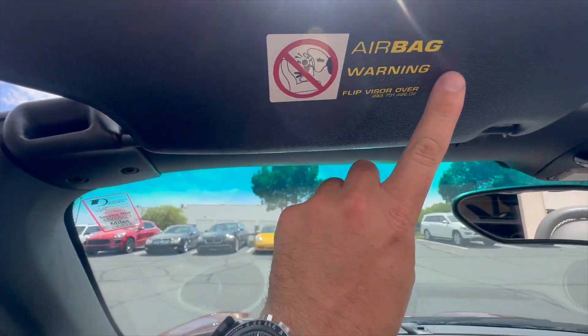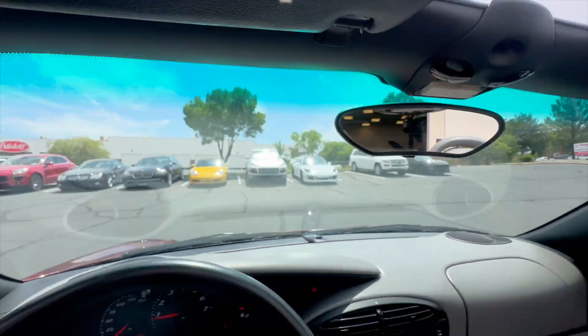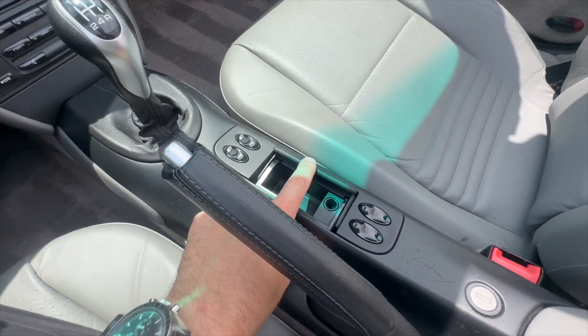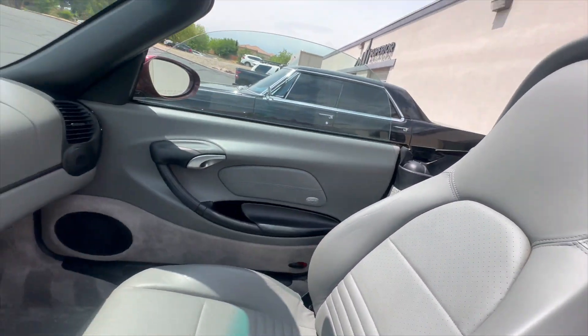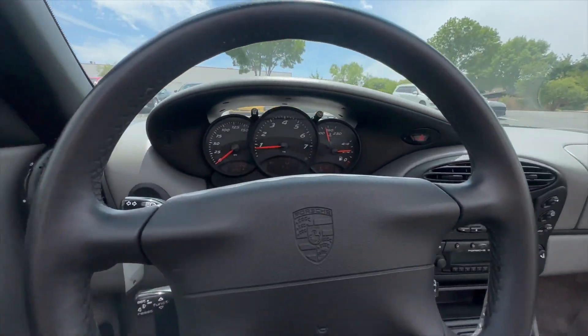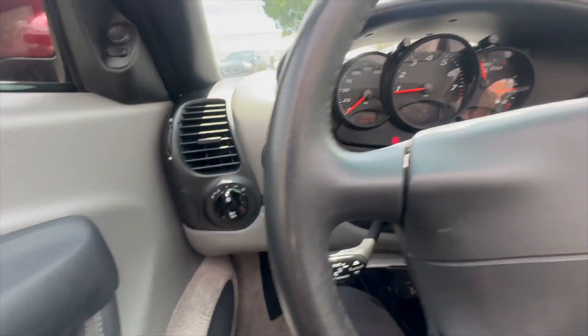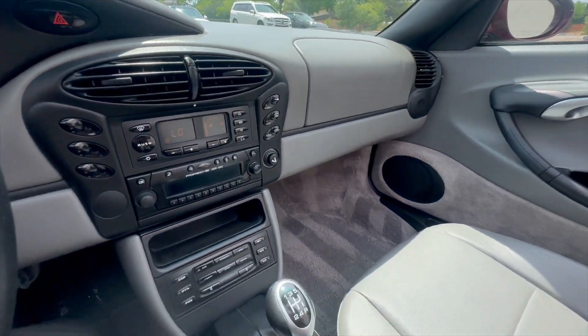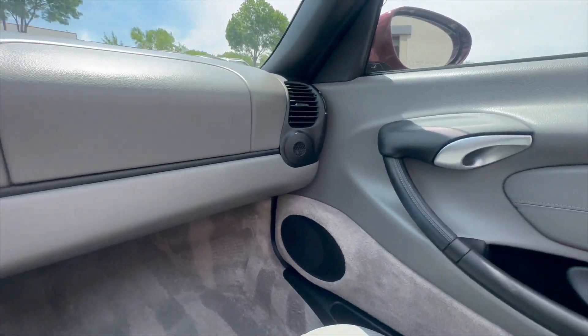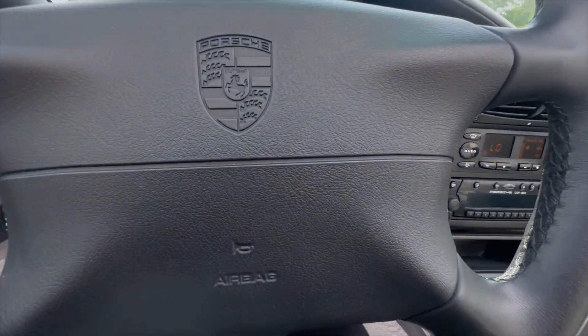You can see all the original factory labels and everything are still intact. Awesome, awesome car — just really really clean and a great way to kind of get into the Porsche collector world without spending too much money. Let me know if you've got any questions, if you want pictures or video of anything in particular. My email is grant@renewauto.com, or text me at 435-278-8915, and we'll talk to you then.